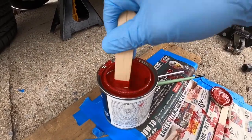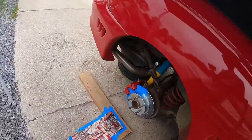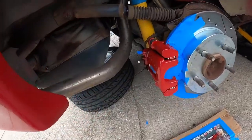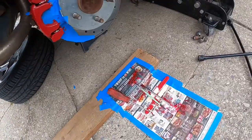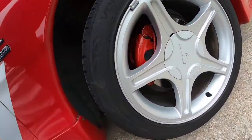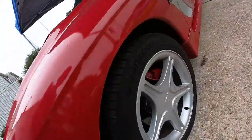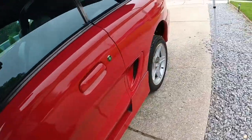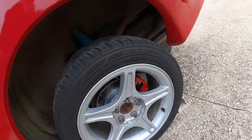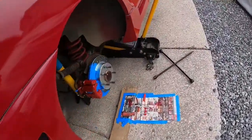I just got finished with the last one — this took about three coats. Looks good. I just need to clean off my brushes. There are the fronts, and here's the passenger rear. I think they all look really good. I'm going to let this cure for two hours.